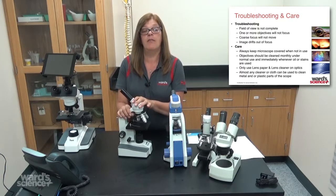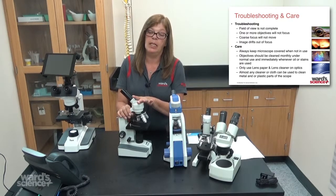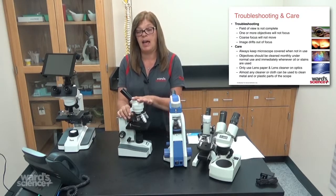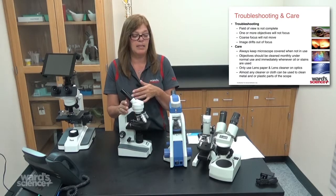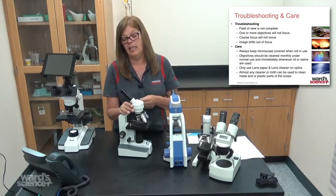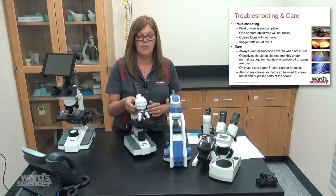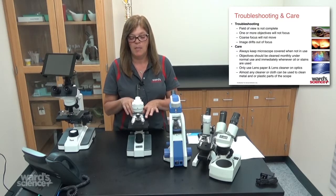We also have a cleaning and troubleshooting guide — our science help staff can send that to you. It's about a 20-page booklet and it covers all the troubleshooting steps, how to fix issues, and cleaning tips — really just about everything you need to know about making your adjustments.